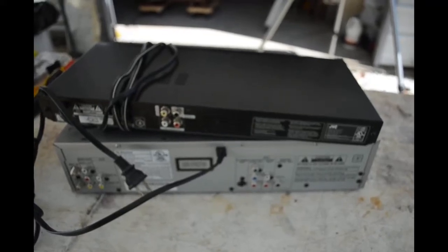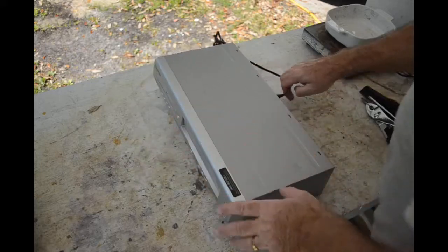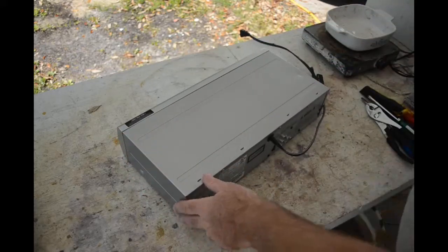Let me get the camera up on the tripod and we'll get started. We'll begin with this Emerson DVD/VHS player unit — just a few screws holding the case on.